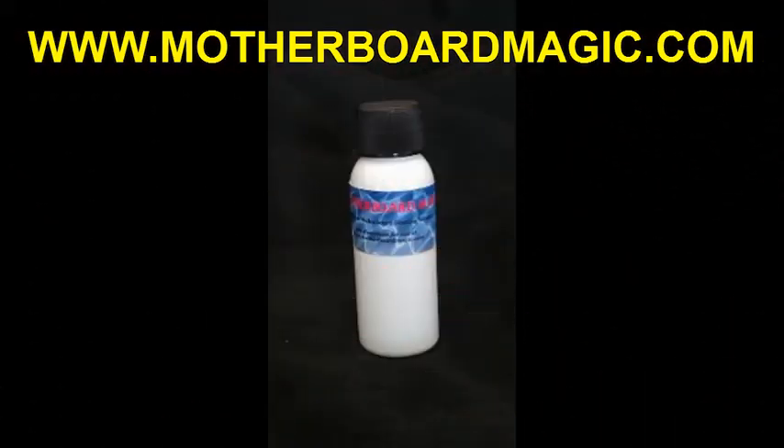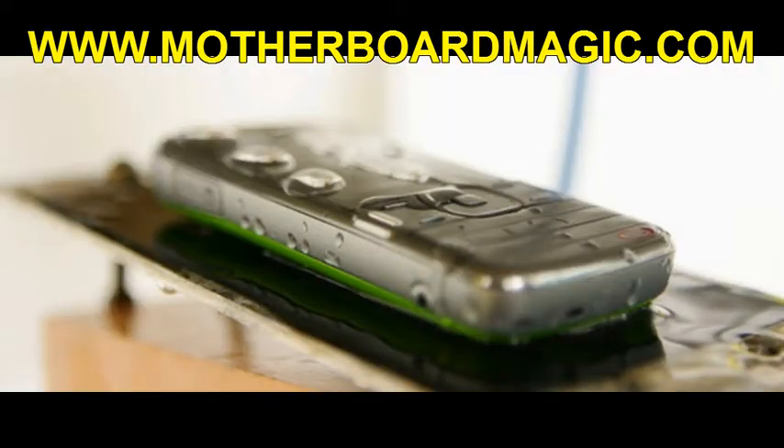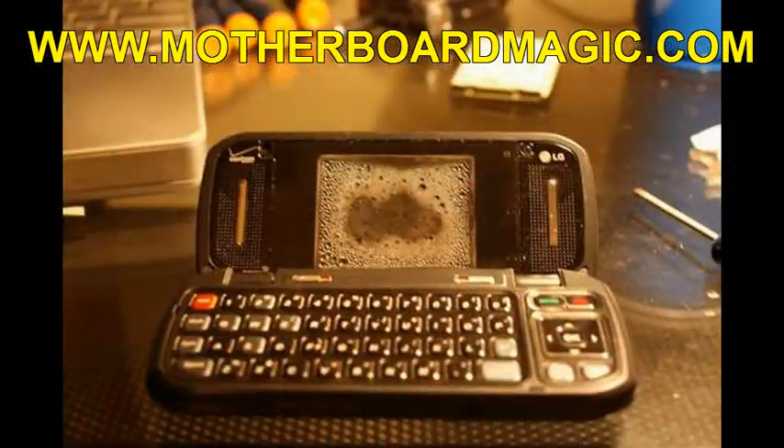Our Motherboard Magic Cleaning Solution safely removes the crystallized mineral deposits that were formed on your cell phone motherboard and components when it got wet, interrupting the proper voltage flow to your electronic components, which in turn causes your cell phone or iPod not to work properly or at all after getting it wet.